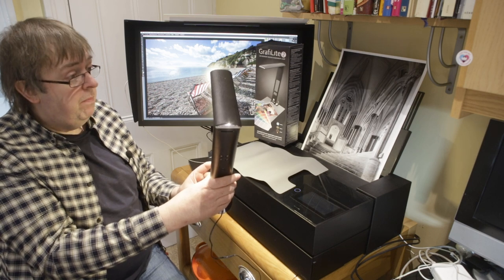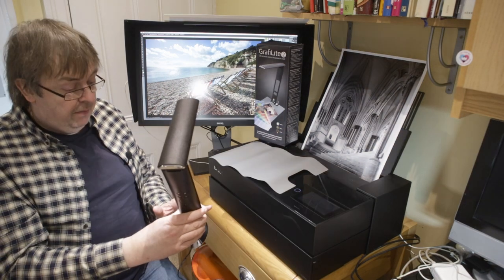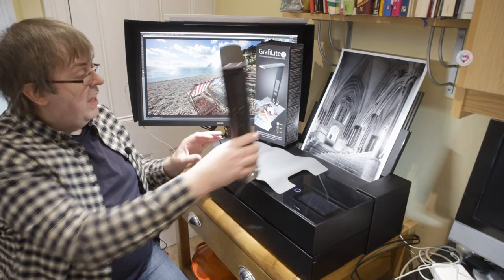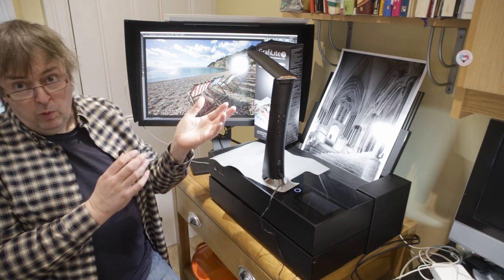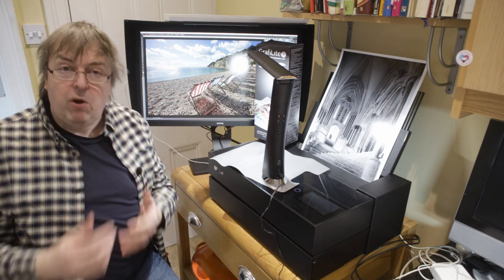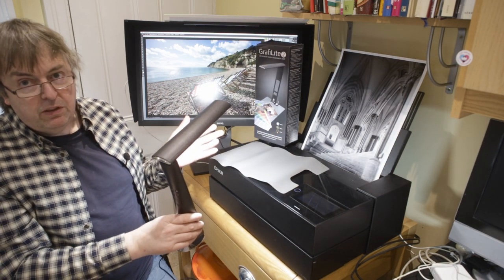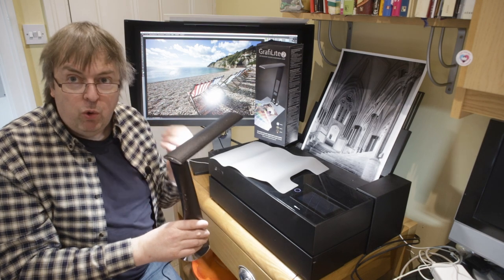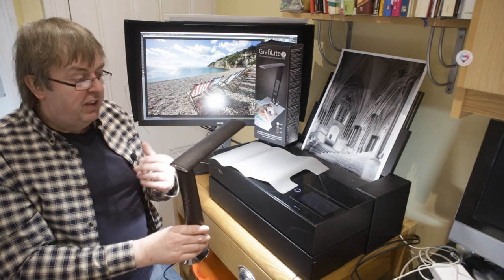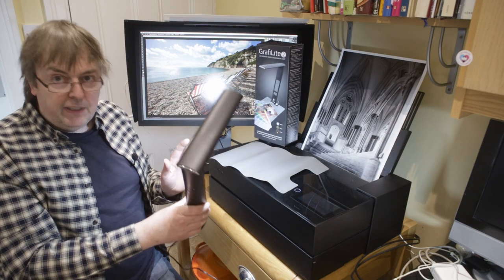If I hold the button for a length of time it changes to a mixed setting — the mix of the two lights. It's a good general purpose light. If you want it for lighting something on your desk while doing fine detail, the 4000K setting is the best one because it's using all the LEDs so it's brighter. If I press and hold again it now goes to the cooler colour temperature — that's the 5000K daylight setting, which I use for print evaluation.